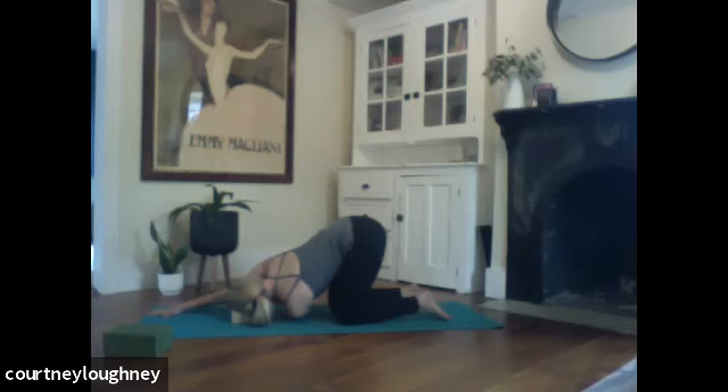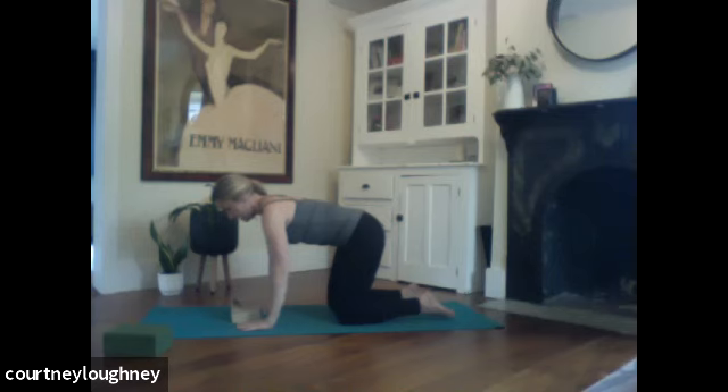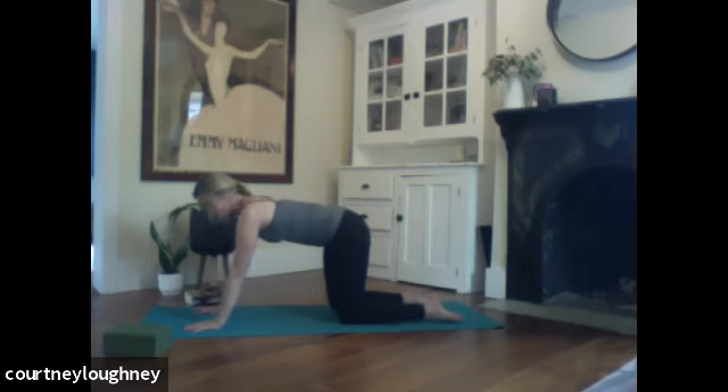And then when you're ready, we'll retrace those steps. Bringing right hand down. Inhale to sweep that left arm open wide. Big breath. And then exhale, back down. Walking the hands out — one hand print each. And we're going to start to open up that low back.